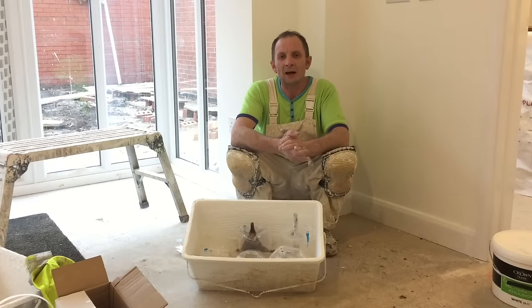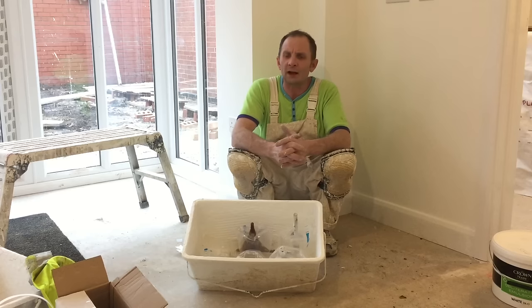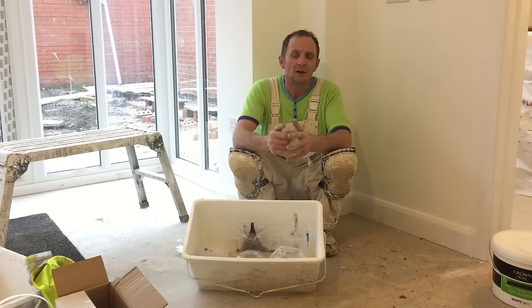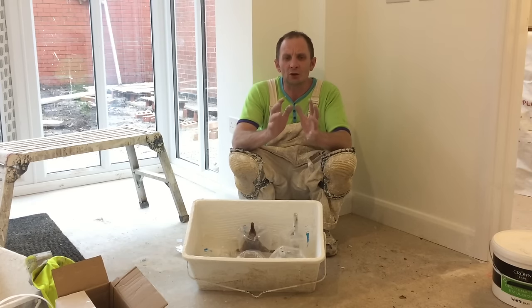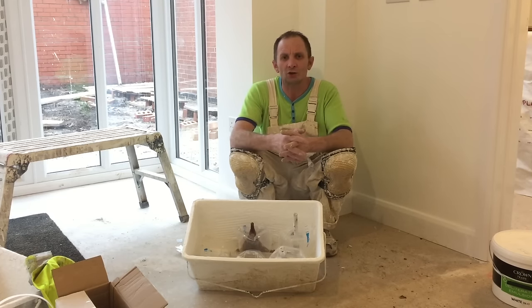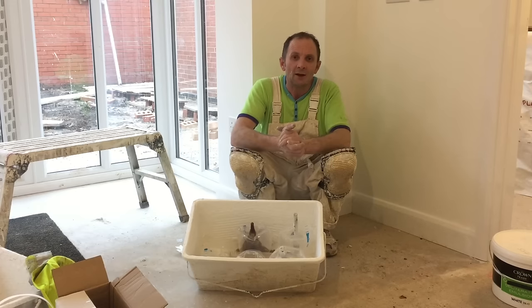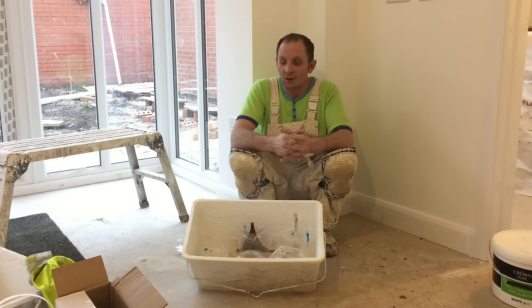Hi, welcome back to Wallington Filming. My channel is getting quite popular now - I tell you how it is on site, working for bosses, and try to tell you the straight truth in these videos, which a lot of people respect. So I'm doing a video today.